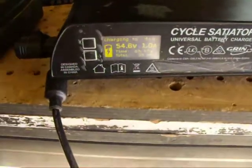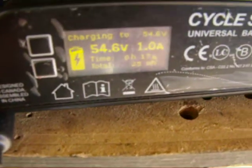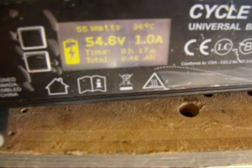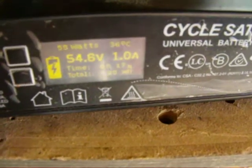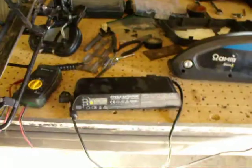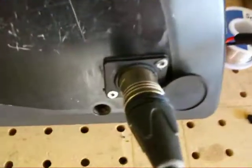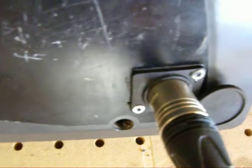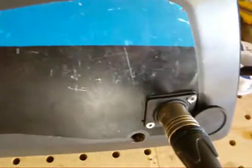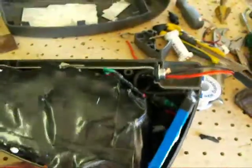Hello all. I've got my battery pack back together. The Satiator is charging it right now at 1 amp, set for 54.6 volts, which is good for a 13S pack at 4.2 volts per cell. I put the charge port in there with some silicone sealer behind it so it's all sealed up, and it's charging right now.